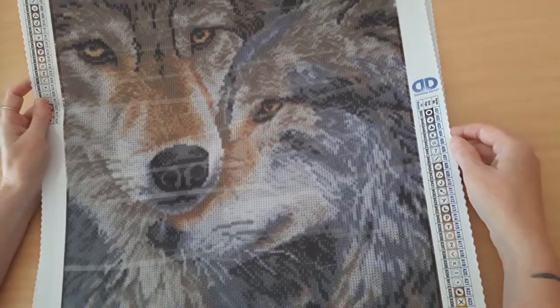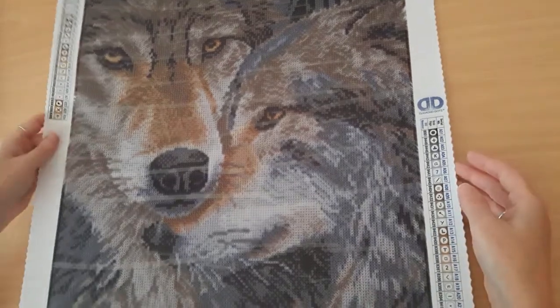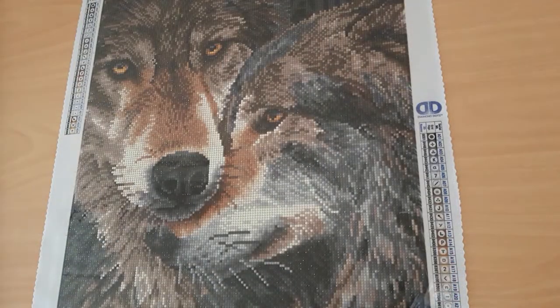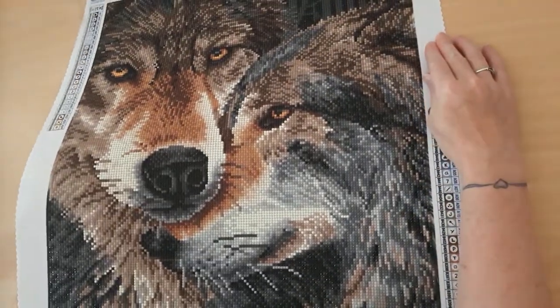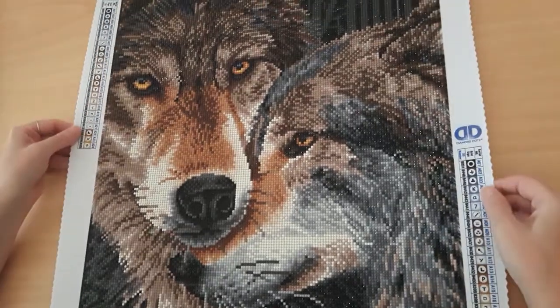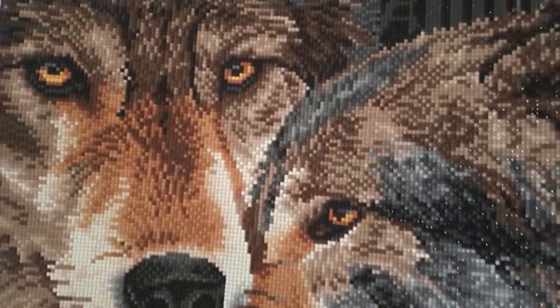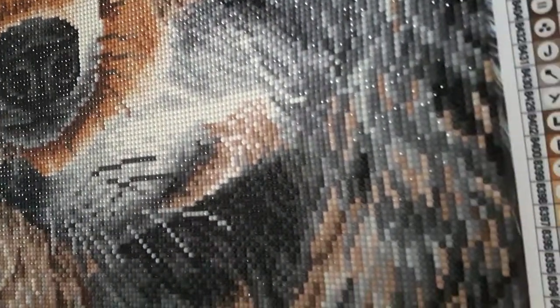This is just absolutely gorgeous. It has 24 colors in it and the drill field is just easy to see — just gorgeous. So yeah, full drill that one. I've actually completed my first one, so I'll show you what that looks like done. That's it completely finished. Just like I said, absolutely stunning. Diamond dots are my absolute favorite diamond paintings to do.